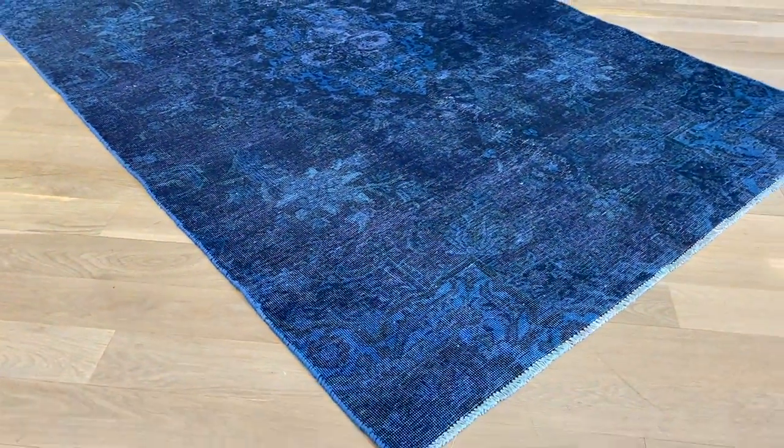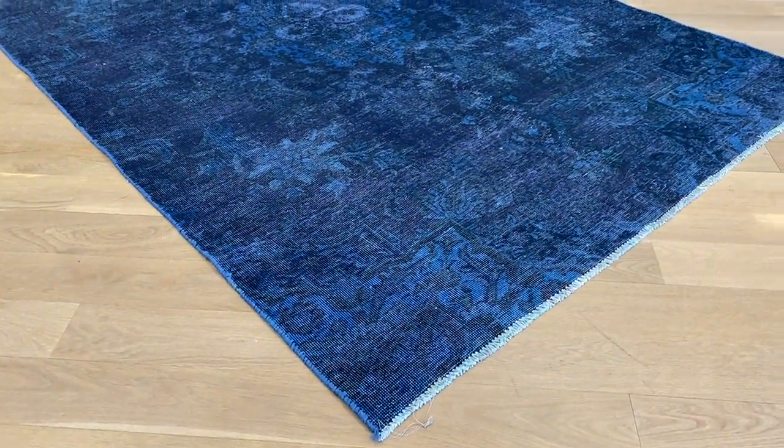The whole carpet is in perfect condition, very nicely shaven. We decided that we should definitely put this carpet in our luxury collection.